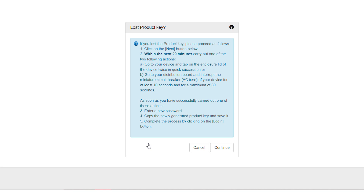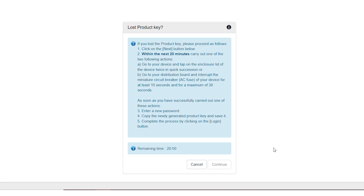Now your physical action is required. First click on the button Next, then perform one of the following two actions within the next 20 minutes: either go to the fuse box to open your device's AC circuit breaker for at least 10 but maximum 30 seconds, or go to your device and double-knock on your device's housing. After one of these actions has been performed successfully, you will find an acknowledgement on your inverter's web UI.